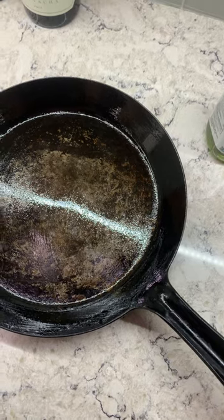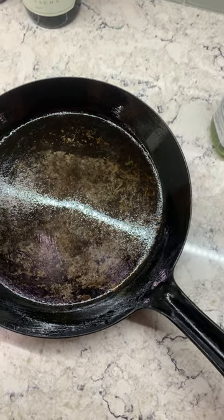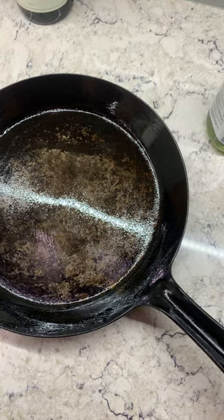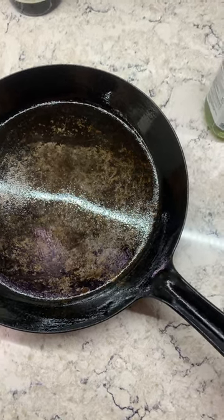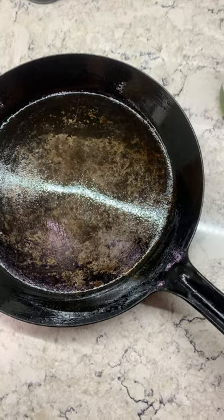After that, try seasoning it one more time. You can do that by just cooking an onion in the pan with some oil, and then pulling it out, and you should be good to go after that.